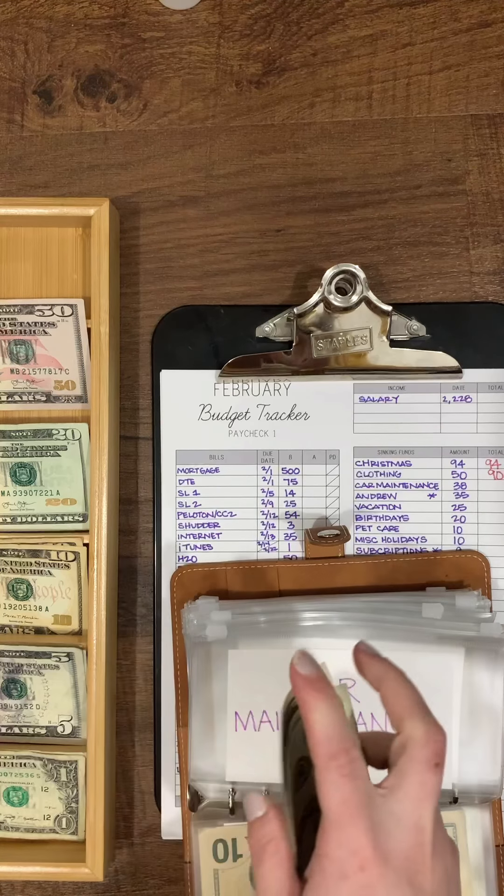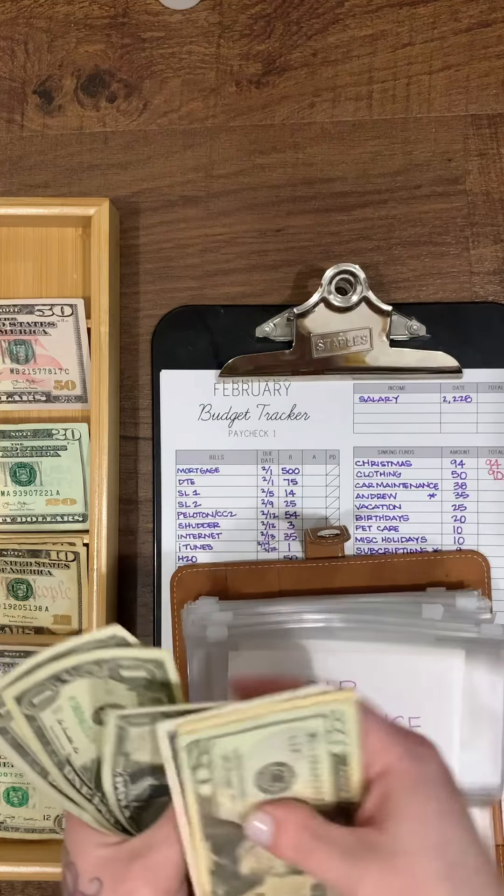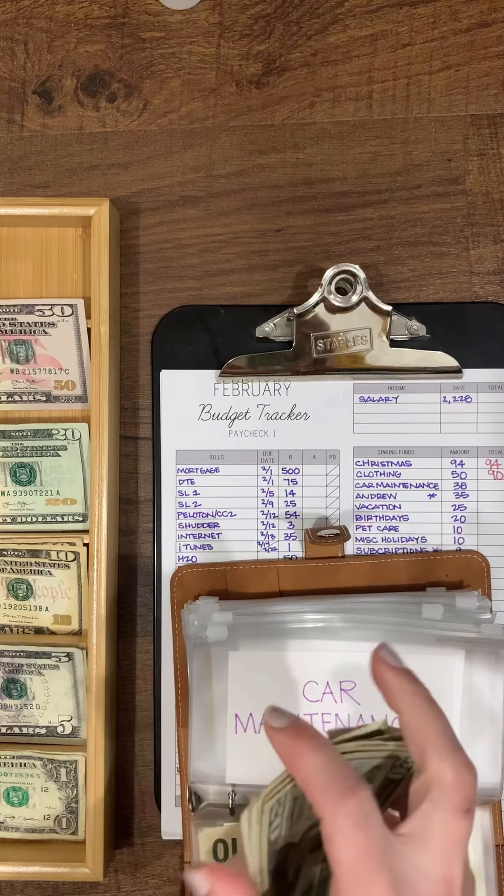Car maintenance is getting $38. This is another one that was in the bank and I'll have a full total for it. Counting: $20, $35, $36, $37, $38.